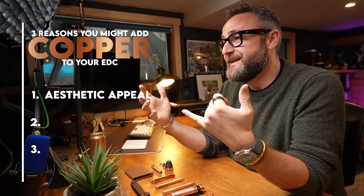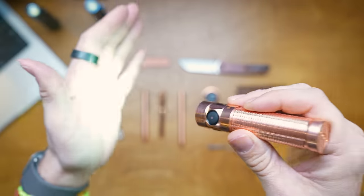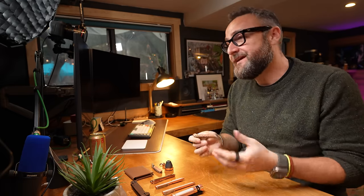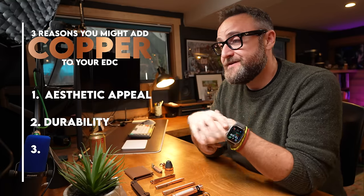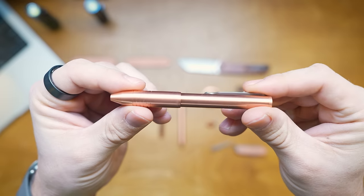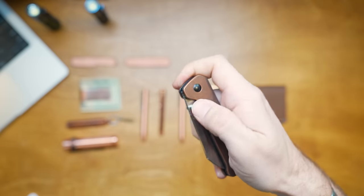First and foremost is aesthetic appeal. I think copper looks beautiful — you either like it or you don't. When it first comes it's often very shiny, like with this Olight here, but over time as you use it more and more it will patina and it becomes your own. The more you use it the more it dulls, and I think that's an advantage. The second reason is durability. Copper is a very durable material. It's not a very hard metal — it will ding, it will scrape — but it is a very hard wearing material, much better than say plastic or even some micarta scales you might get on pocket knives.